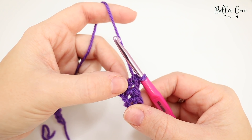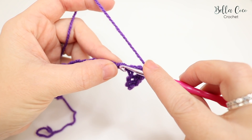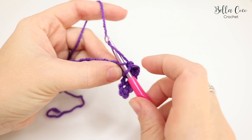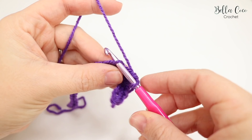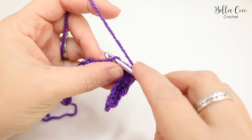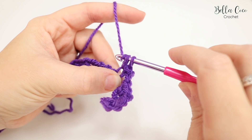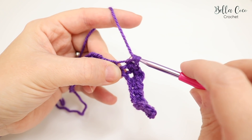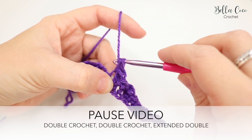Into the next chain do an extended double crochet: insert the hook, grab the yarn and pull it through, then grab the yarn and pull through the first loop, then yarn over and pull through both loops. That makes the double crochet a little longer, but still shorter than a UK treble. Repeat the pattern all the way along — two double crochets then one extended double crochet.